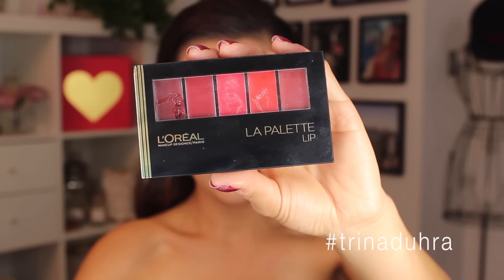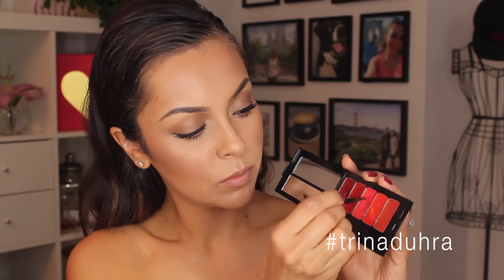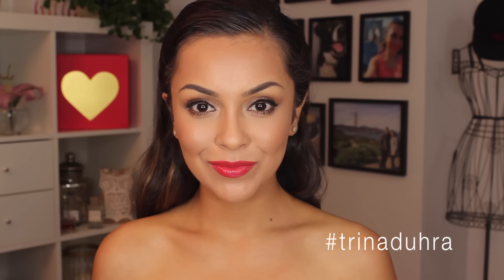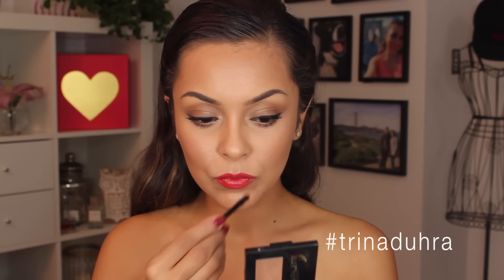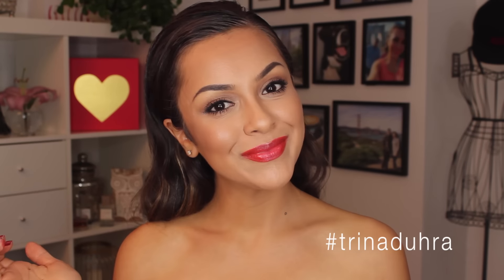Time for lips. I use the La Palette Lip — I just love how tiny and compact it is. I'm using the middle shade; Kim had on one of Kylie's lip kits, like a watermelon shade, and after applying this I thought it looked super similar. I also wanted to add a little extra definition with a ready coral shade applied to the outer edges. Then I used some of the highlighter tapped onto the centers of the lips to make it pop.